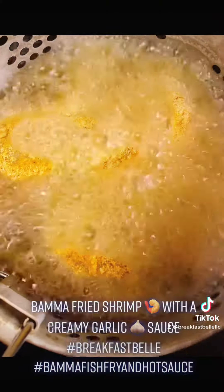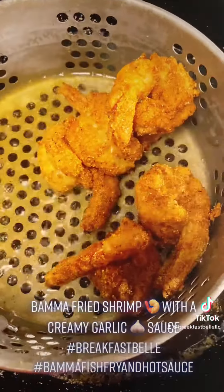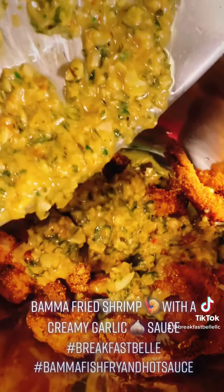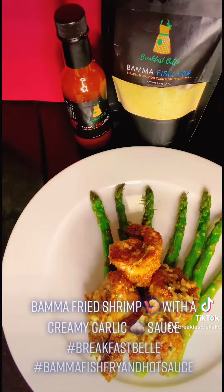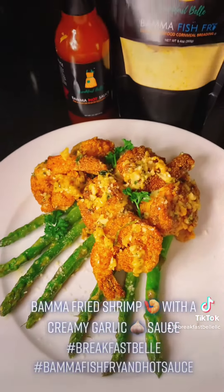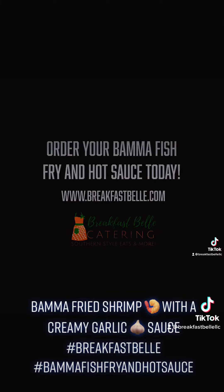Take your shrimp, coat it in that perfectly seasoned Bama fish fry, and fry for about three minutes — perfectly golden brown. Take your creamy garlic mixture, lather it on, toss the shrimp around and coat them really well. Alright y'all, it's time to eat! Let's plate it up — one shrimp, two shrimp — I'm going for six creamy garlic Bama fried shrimp. Order at breakfastbell.com.